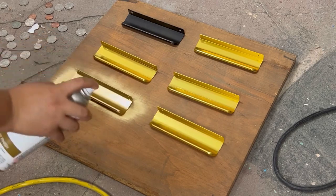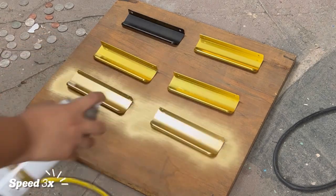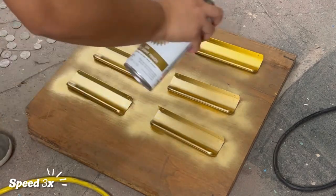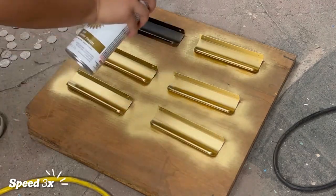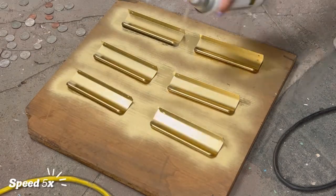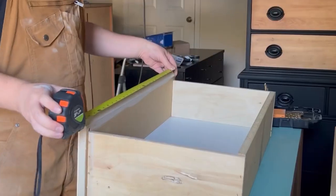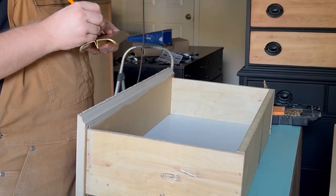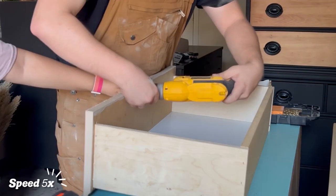One thing we noticed when all those drawers were in was that without handles, the piece was looking a little plain. So we decided to spray paint six overhang drawer pulls gold — two coats of metallic gold by Rustoleum, followed by two coats of Rustoleum clear coat. Once those handles are ready, we go ahead and find the middle of those drawers, the middle of the handles, and line everything up.